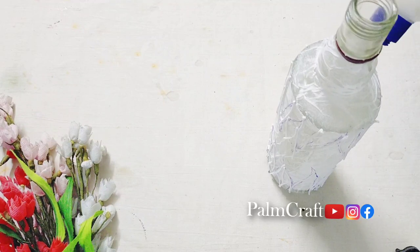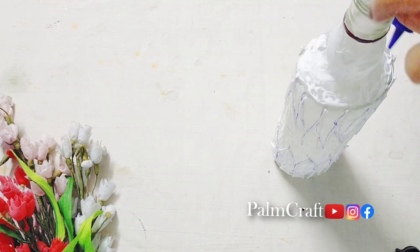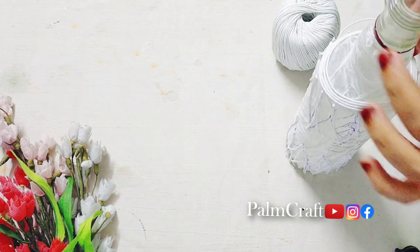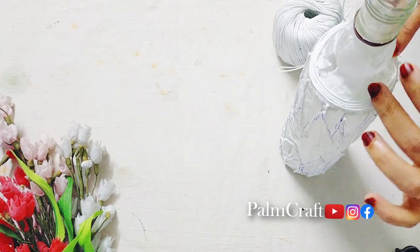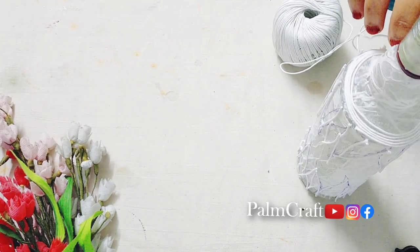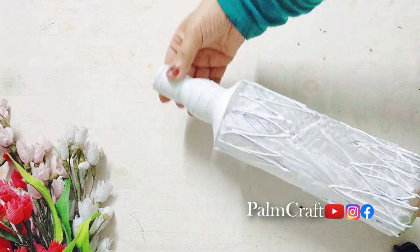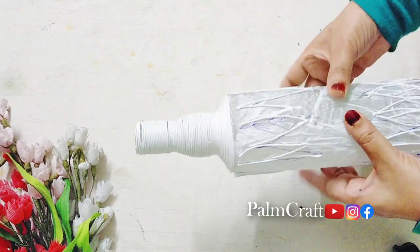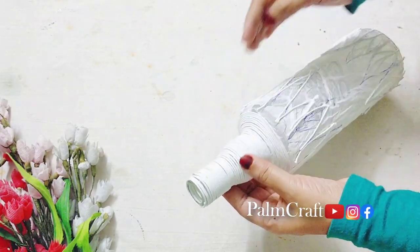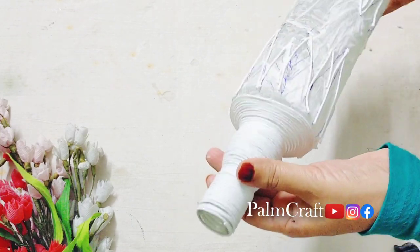We'll change to a thin thread. We've made it 3D — more tiny and more neat. Then we've added the decoration. Now we will decorate the bottle on the neck side. I will use this thread and apply it to the fabric. The neck side of the bottle will be very neat.